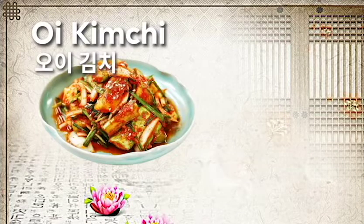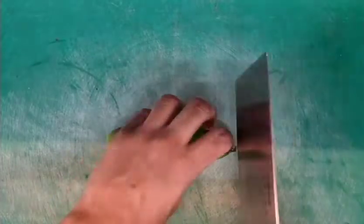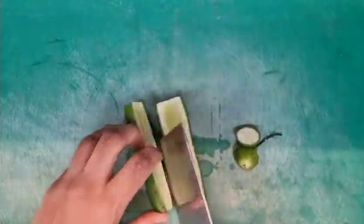For my next dish, since napa cabbage is not easily available, I am going to be making oi kimchi — it is a cucumber kimchi. It is crunchy, light, and flavorful, just perfect for the summers. We can also make poggi kimchi, that is cabbage kimchi, or baek kimchi, that is white radish kimchi, or dongchimi kimchi, which is white water kimchi. Now chop up cucumber into bite-sized pieces.